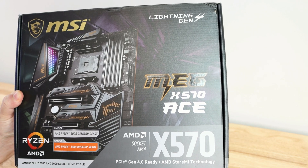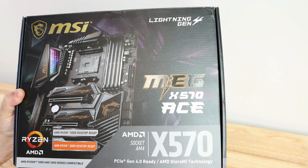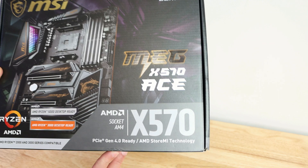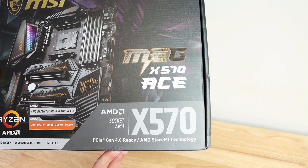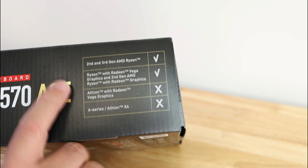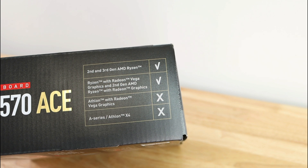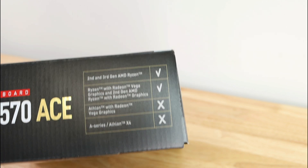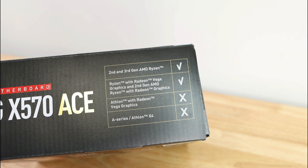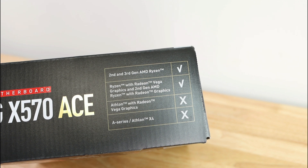Here we are with the MSI MEG X570 ACE motherboard — AMD socket AM4, X570 chipset, PCIe Gen 4.0 ready, AMD StoreMI technology. Along the side we can see basically the same, and here a legend letting you know it supports second and third gen AMD Ryzen, Ryzen with Radeon Vega graphics, second gen AMD Ryzen with Radeon graphics, Athlon with Radeon Vega graphics, and A-series Athlon X4.